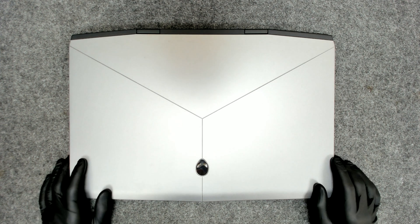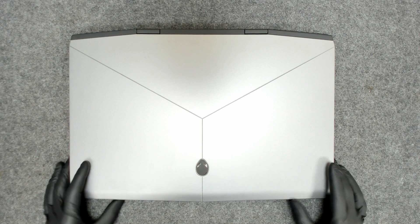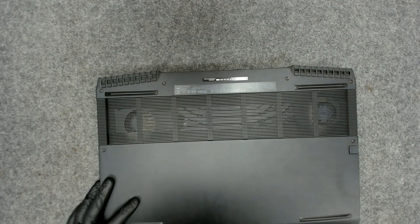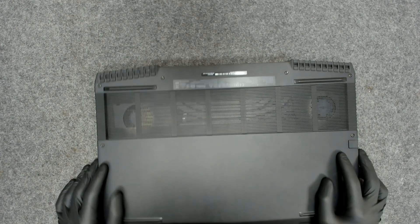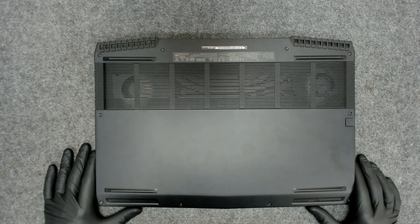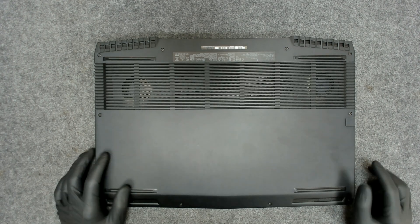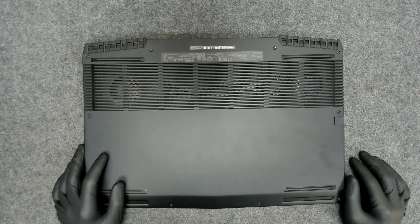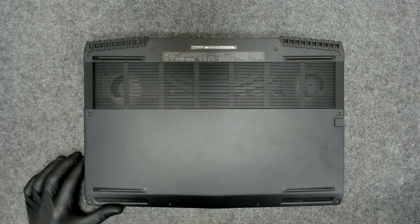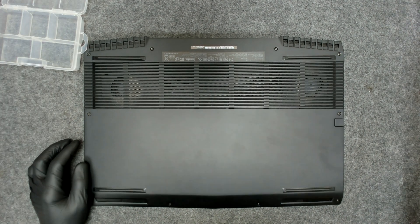Hello again. In this video we're going to replace the thermal paste of this Dell laptop — this is a Dell Alienware M17. According to the customer, the paste was replaced about three years ago. We're going to open the laptop, replace the thermal paste, clean the fans, and since I have to do it, I decided to make a video. So let's start.